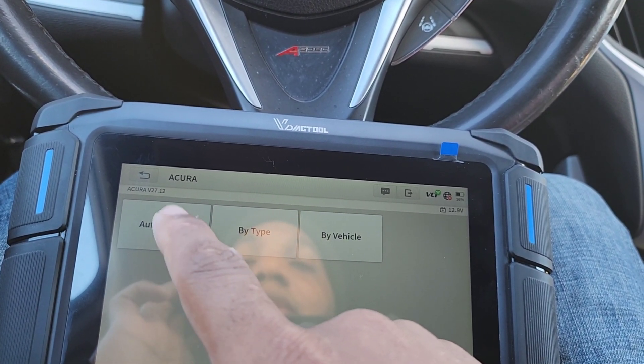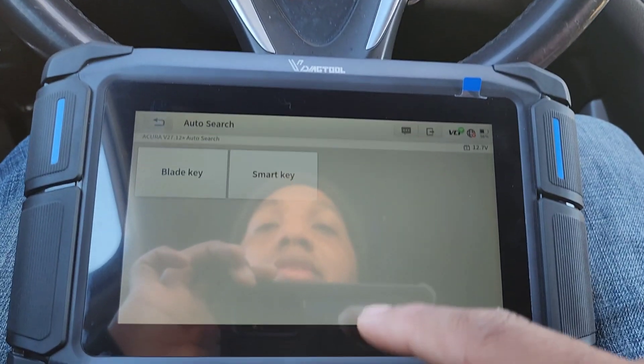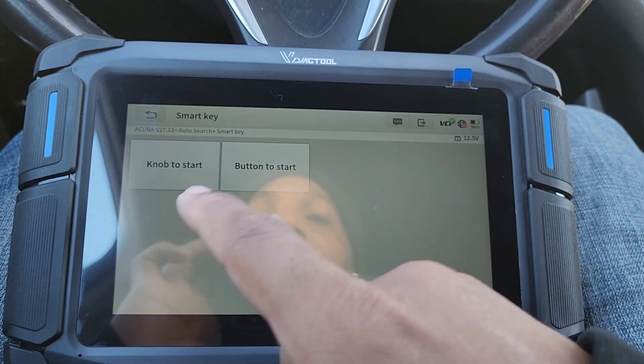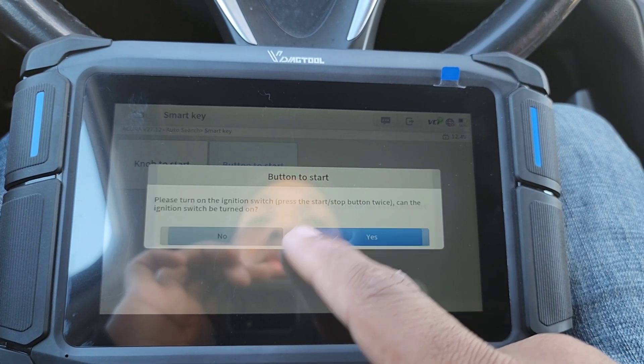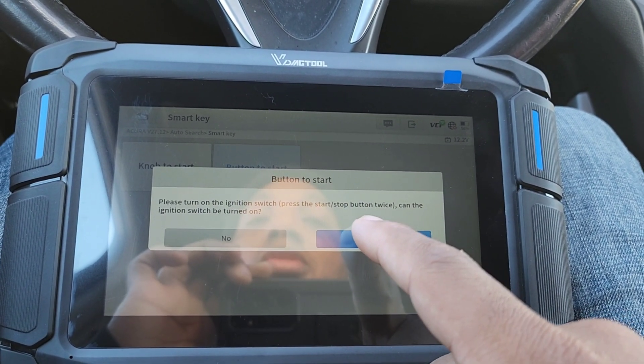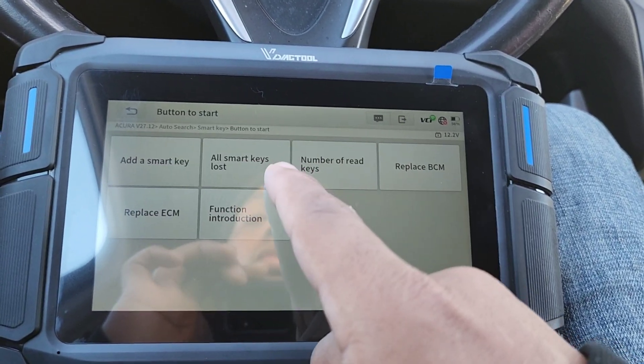I'm going to go by auto search and see if that works. Turn the ignition on — it shows me a TLX. It's a smart key push-to-start. If it's a 2022 or later model, you need to connect this device to a network. Please turn the ignition on — press the start button twice. The ignition is on.